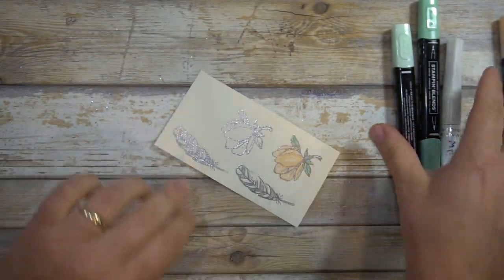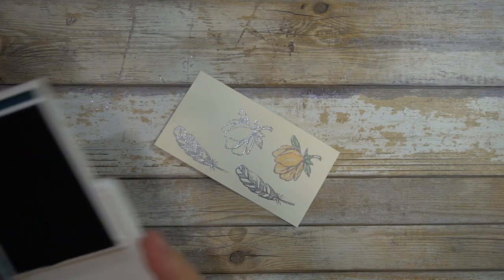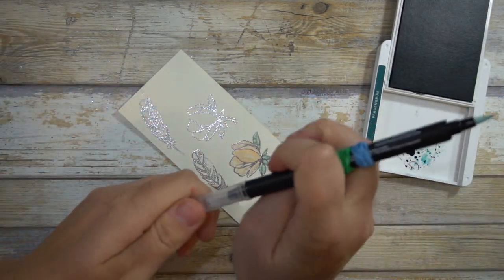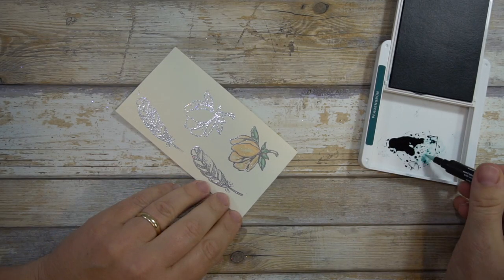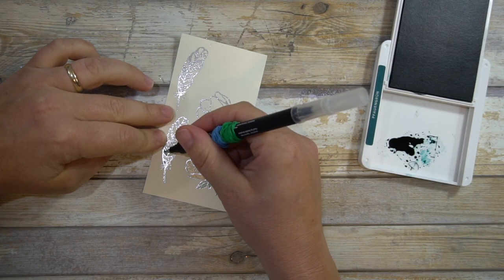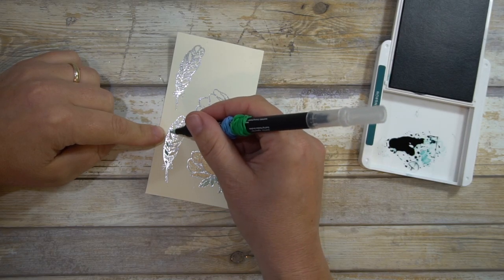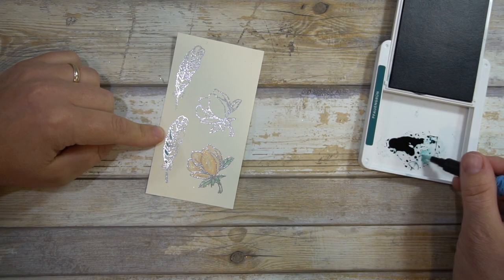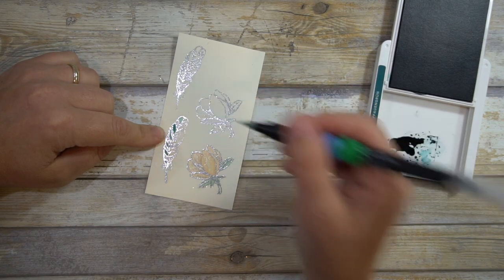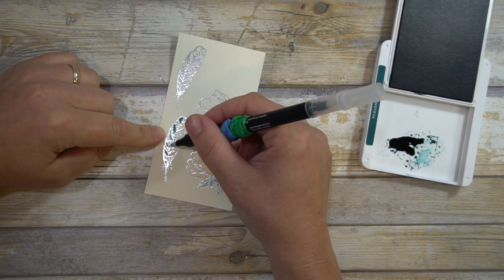For coloring the feather, all I'm doing is using a blender pen — I know it sounds very similar to the blends, so it can be a little bit confusing. I'm just using this to pick up some ink. I do not have the blends yet in this color but I do plan to — it will make it a little simpler and faster. But this is definitely a good alternative if you're waiting on it like I am.